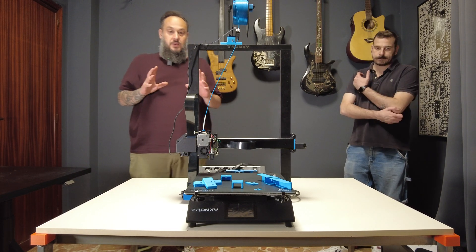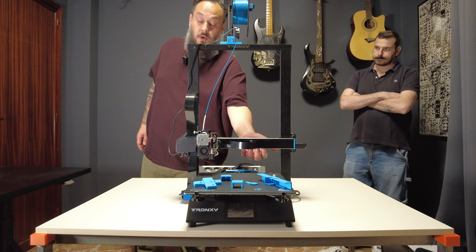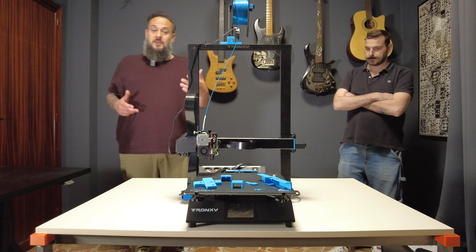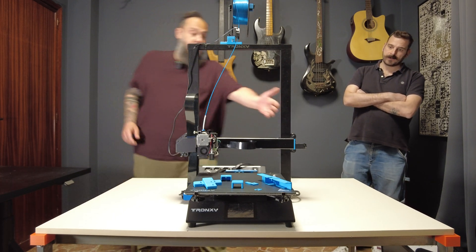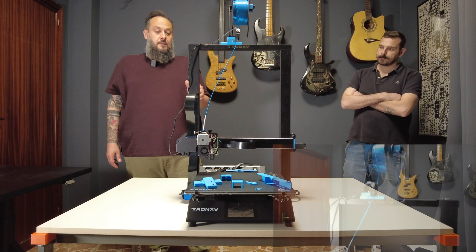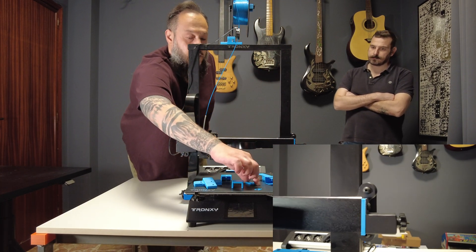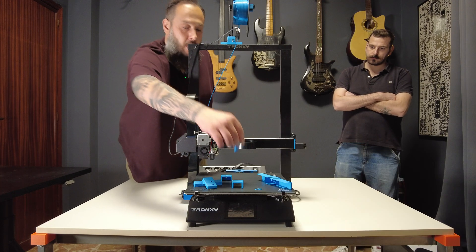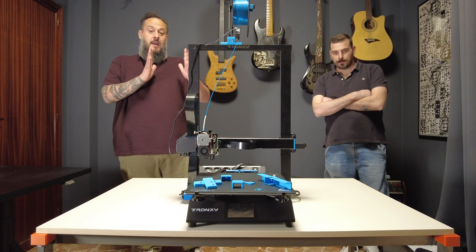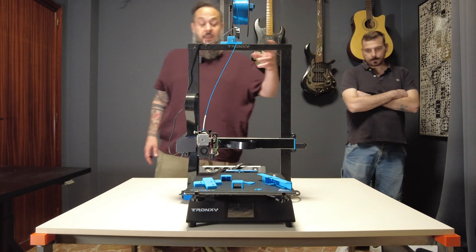The other thing I noticed in the previous video was that the tension on the X-belt was not as much as I like. This tensioner was already at the maximum. So what I did, I printed a spacer — you can see the blue one over here — a simple spacer that allows a kind of pre-tension in the X-belt. This way you have half tension in the tensioner and it's easier to adjust.